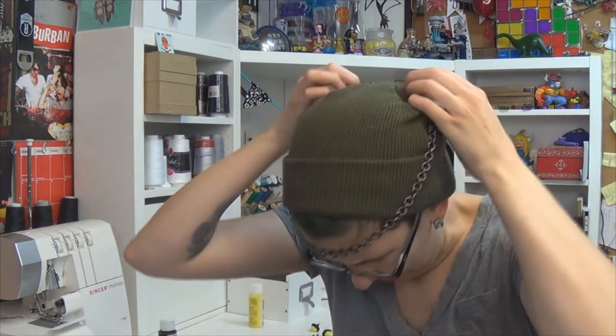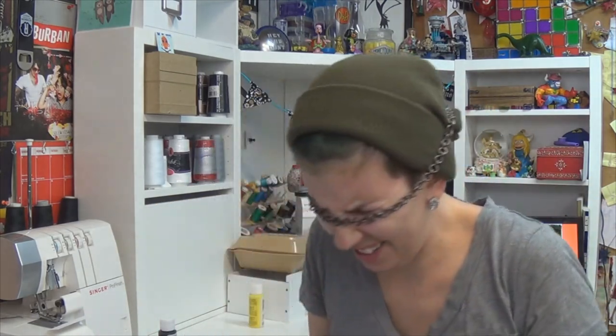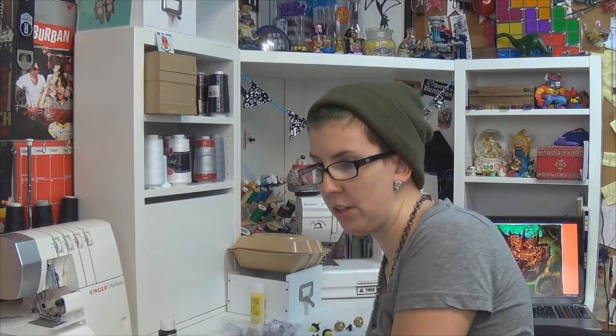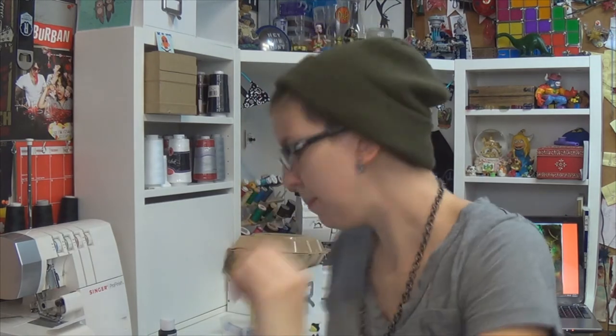Speaking of... please flip over my head. Okay. Probably should've attached this before I put it on my person. When do I do anything properly? Also, don't forget to unplug your hot glue gun.